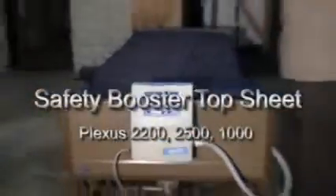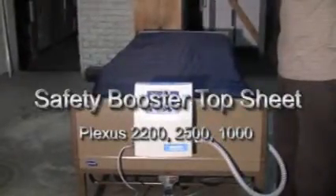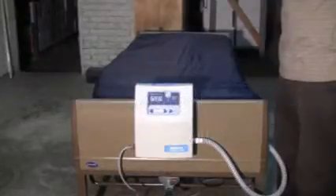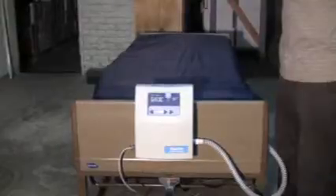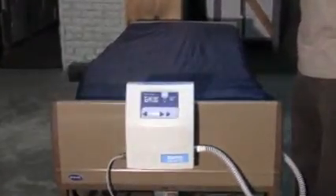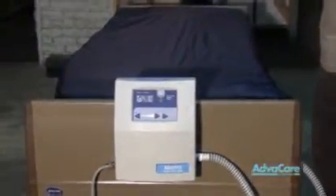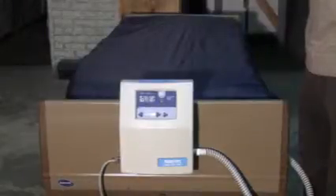Your Plexus 2200 low air loss mattress replacement, your Plexus 2500 low air loss alternating pressure mattress replacement, and your Plexus 1000 alternating pressure mattress replacement may have an added safety bolster top sheet for patient safety and patient positioning.